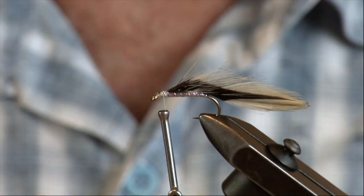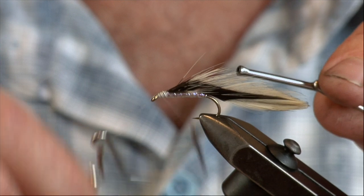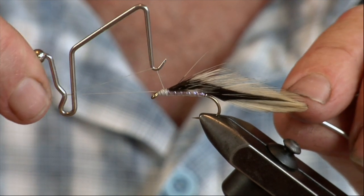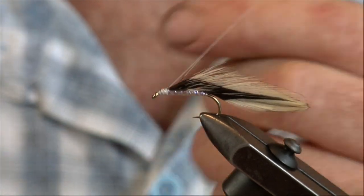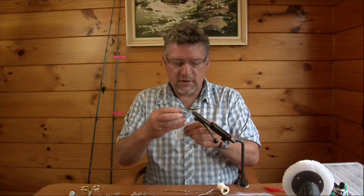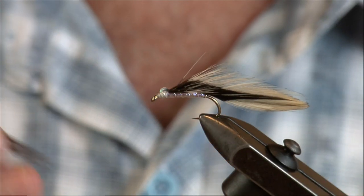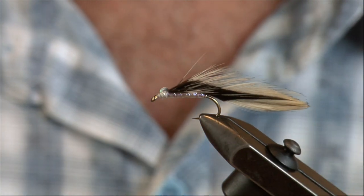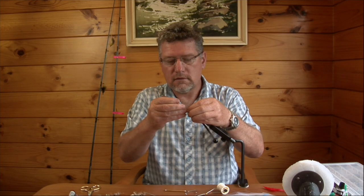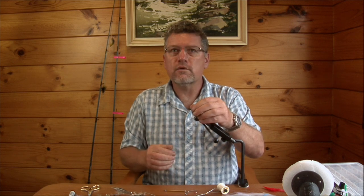Trim the tinsel. If you wanted to put a hackle on you'd put it on now, but with these flat body flies I like to use them as thin and as skinny as possible so I don't put hackles on these ones. I'm going to add pair eyes so I can see where he's going, and then we're all set for the epoxy.